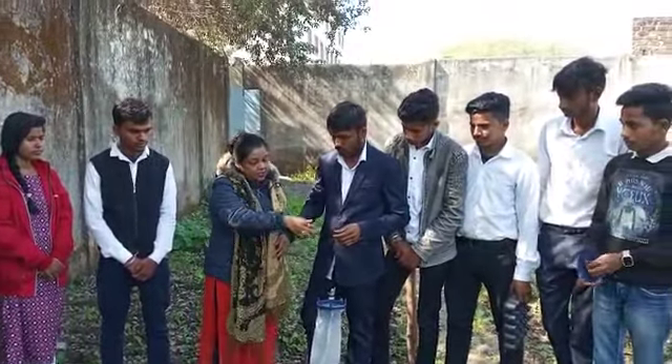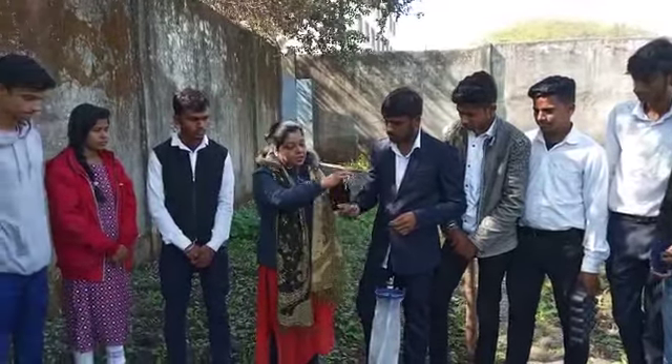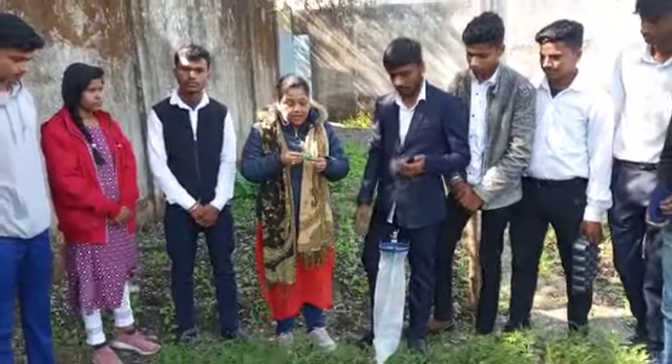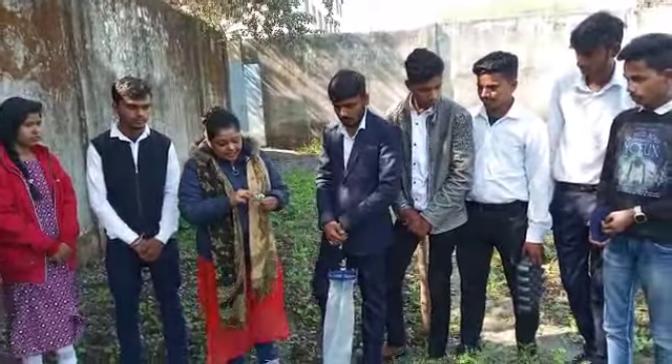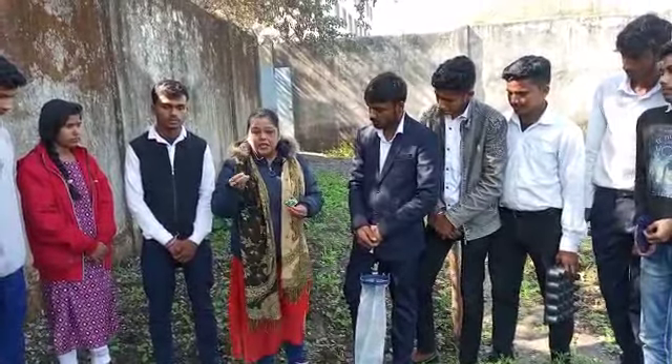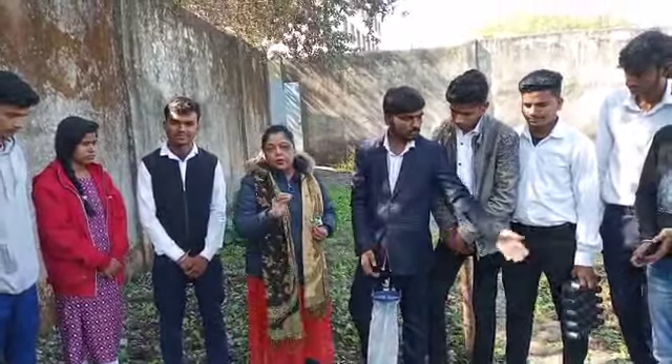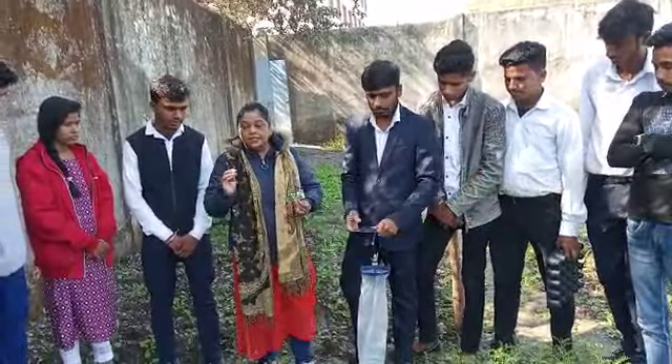We use it for the yellow stem borer. If there is an insect in the field, it will fall into the trap. This is a smell that attracts the insect. You will know how many insects are in the field.